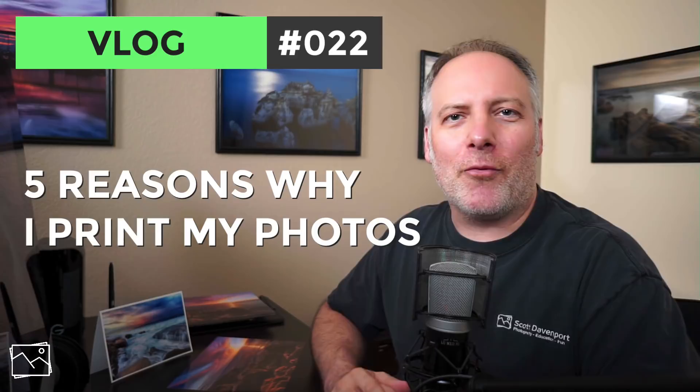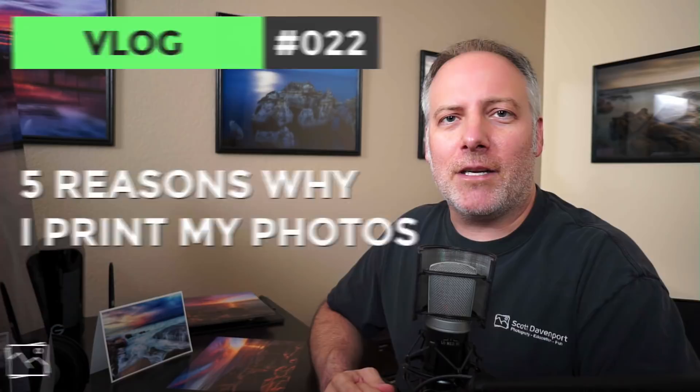Hey gang, Scott Davenport here. This is the first video on what will grow to become a series on printing — printing your photos, printing your work. I've been doing more printing in the last several months and I've been getting a lot of questions about what I'm doing with color management or the setup in Lightroom, what type of paper I'm using, all that kind of stuff, what kind of printer I have. So I thought I'd put together a series of videos on printing, and I wanted to start with basically the fundamental question: Why print your work?